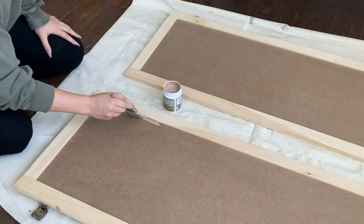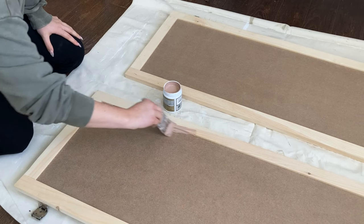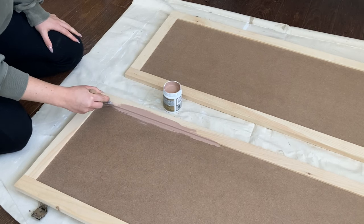I used the shaker cabinet door tutorial that we shared a few weeks ago to make the doors, so you can follow along on how to make your own doors for that, and then I just painted mine to match the bathroom.